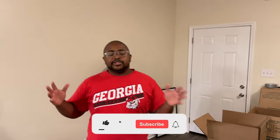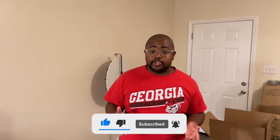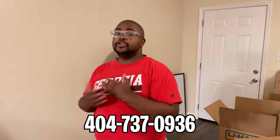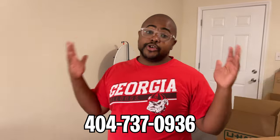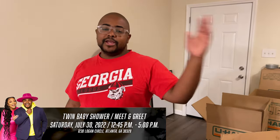What's going on guys, welcome back to the Jacksons of Atlanta YouTube channel! Hit the subscribe button, turn on those post notifications, and when you do make sure you comment down below so we can shout you out. Our phone number is at the bottom of the screen — send us a text message and lock our number in. Also, the third set of twins baby shower slash meet and greet is coming up — July 30th, 12:45 to 5 PM at Media Production Studios here in Atlanta. Don't miss it!